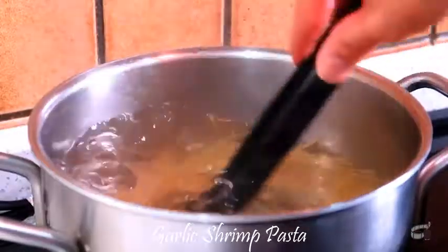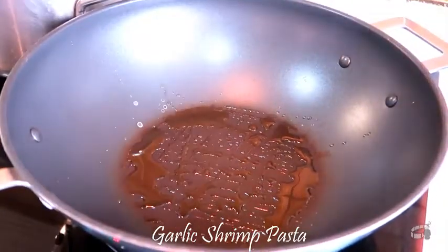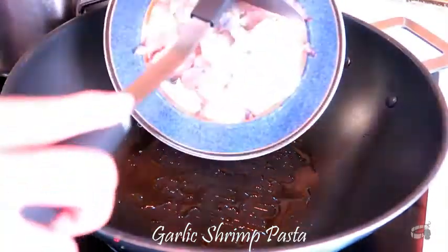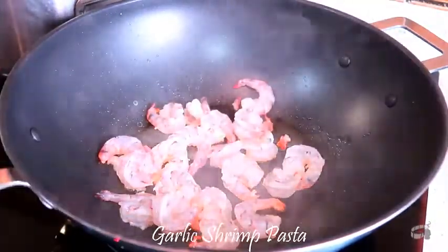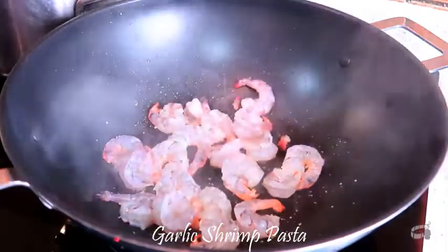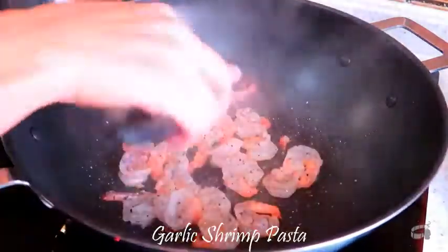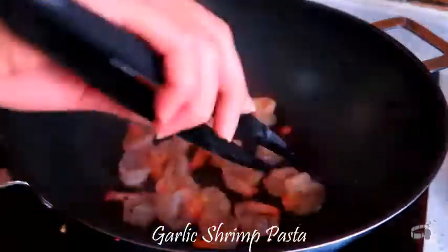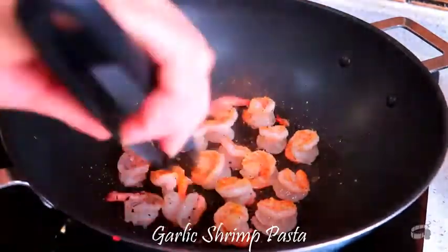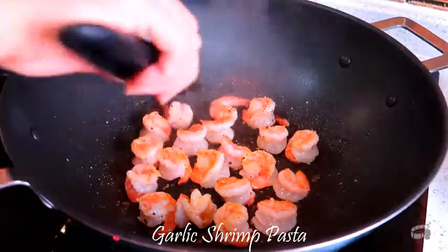While waiting for the pasta to be ready, add some olive oil into a wok or a deep pan and turn the heat to medium-high. When the oil starts to smoke, add the shrimp and fry for about 1-2 minutes. Add some salt and pepper. Flip and cook for another 1-2 minutes.